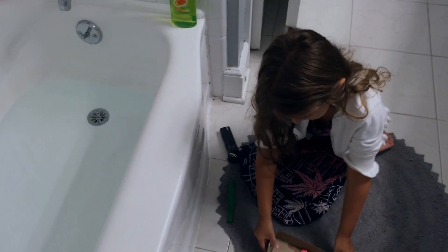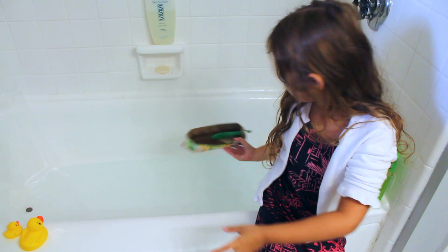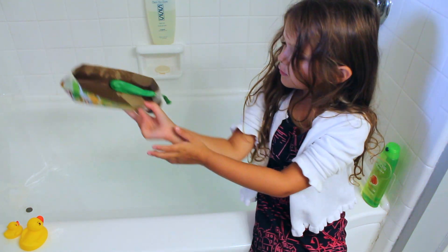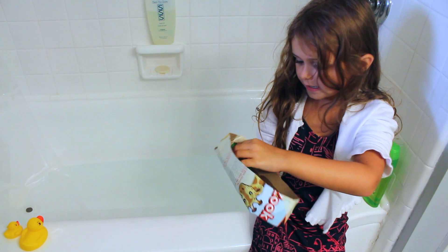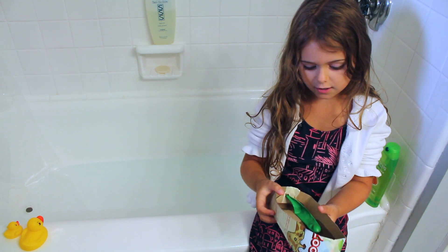So now we're going to blow up the balloon. I'm just going to make it go this way, so it pushes the air behind it, and then the air just pushes the boat. So let's try it.